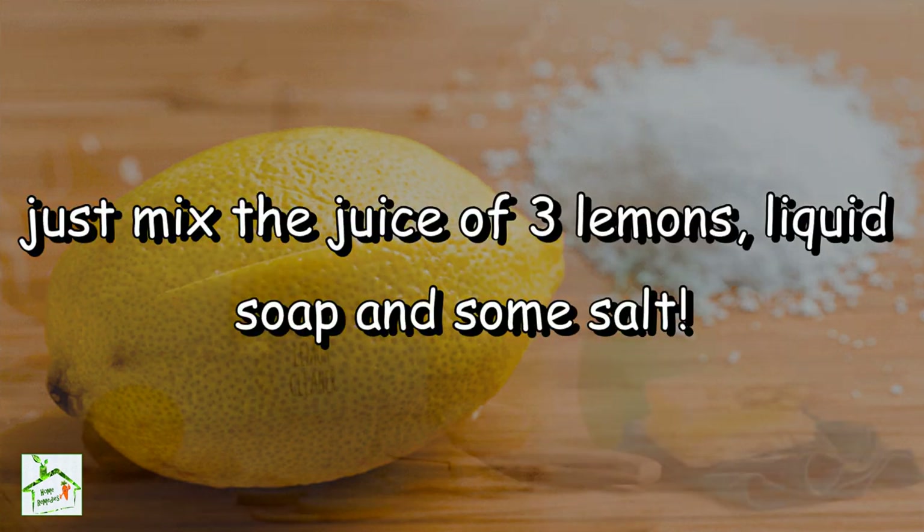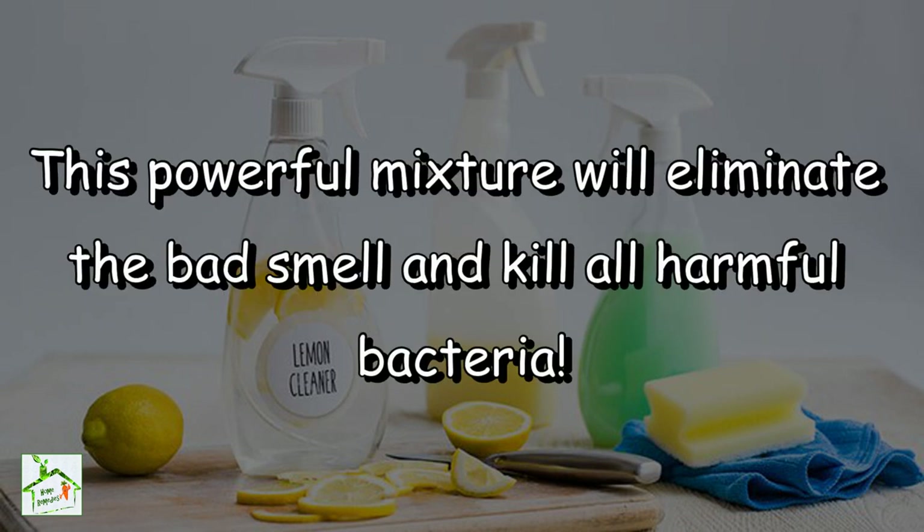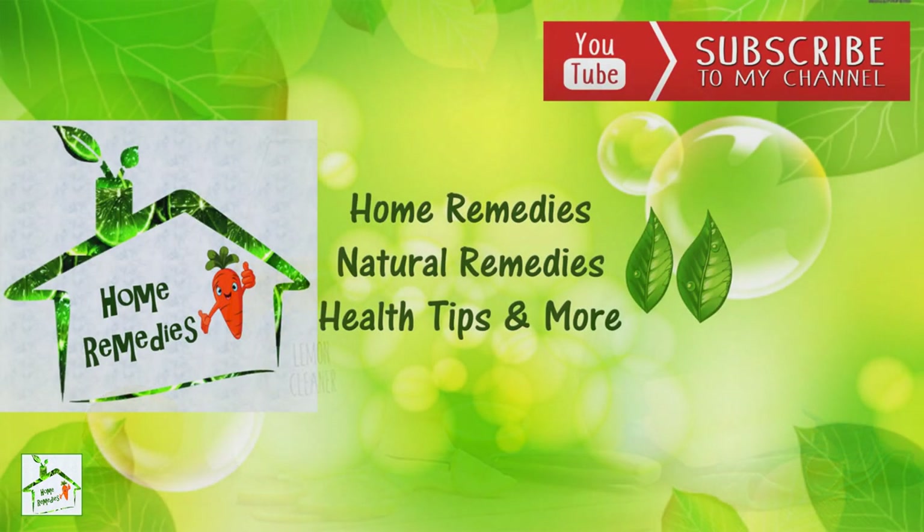liquid soap and some salt. Mix these three ingredients in a spray bottle and use it to clean your kitchen. This powerful mixture will eliminate the bad smell and kill all harmful bacteria. You will be amazed by the results. I really hope you find this video helpful and don't forget to share it with your friends and family. Thanks for watching. Goodbye.